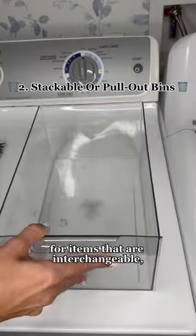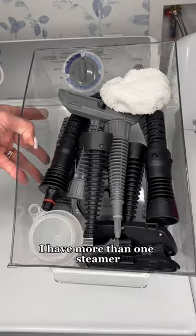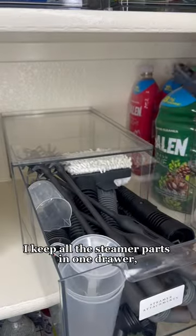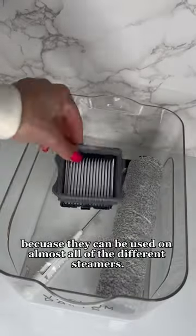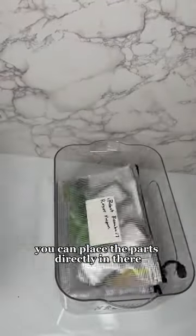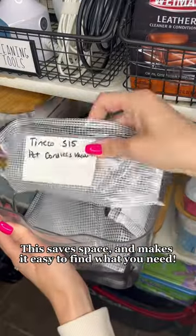Two: use stackable bins or drawers for items that are interchangeable or if you only have one of the items. For example, I have more than one steamer — pressure steamers, clothing steamers, and all kinds of others. I keep all the steamer parts in one bin because they can be used on most of the machines. You could also use this for attachment parts of your vacuum. Plus, if you choose stackable bins, you can place the parts directly in there or inside baggies. They save space and make it easy to find what you need.